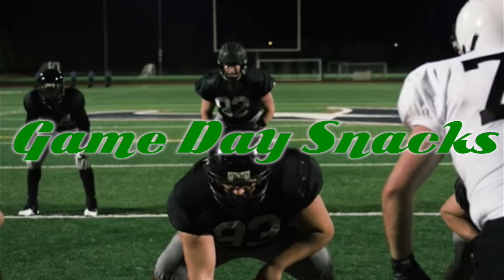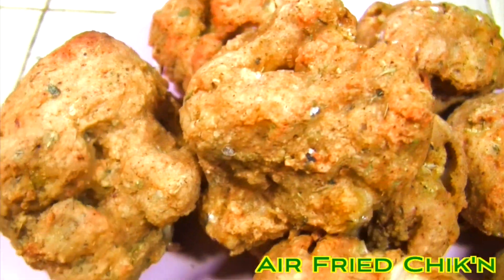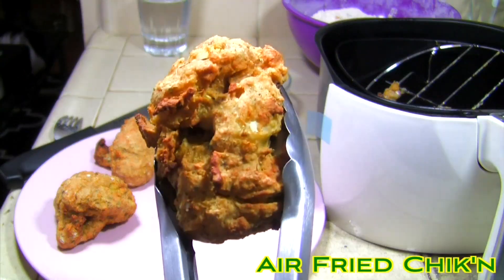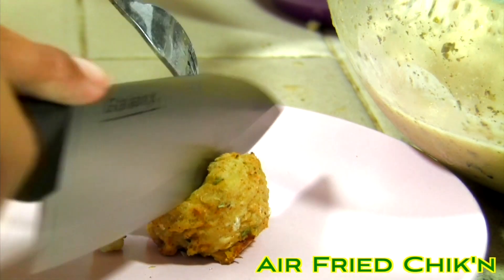For many vegans, going to Super Bowl parties means munching on french fries, dry crudite, and downing copious amounts of alcohol to help you deal with all the corny vegan jokes. After you try these vegan game-day snack recipes, you'll be able to sneak your own delicious vegan food onto the food table.